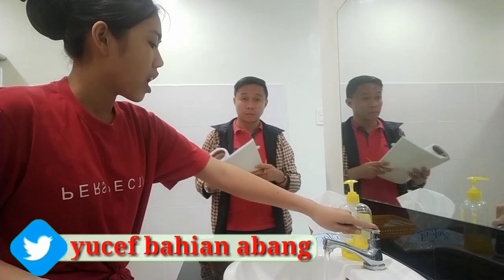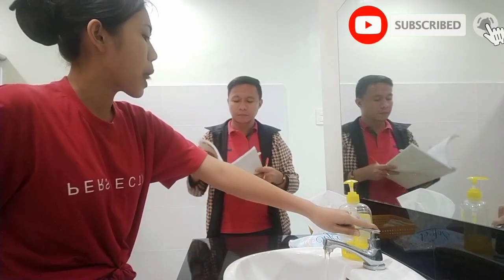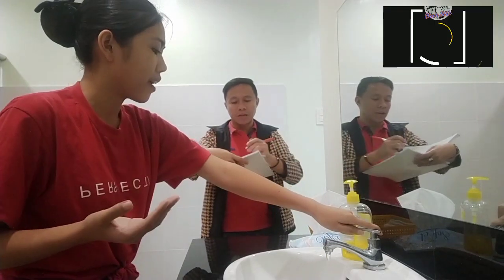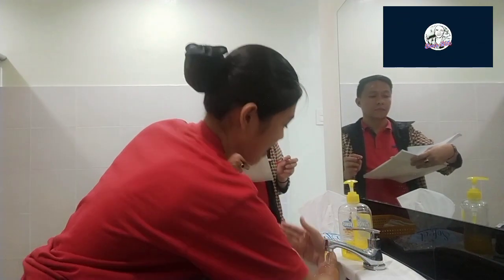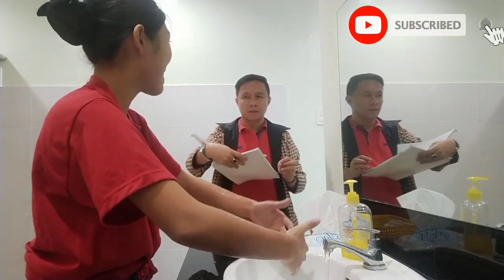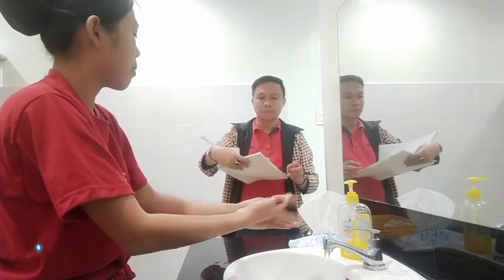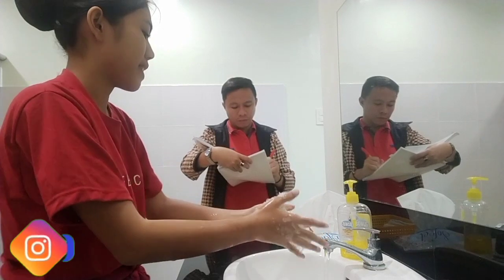Turn on the faucet and regulate the flow. If there is a temperature regulator, turn it to warm, preferably around 30 degrees. Then rinse your hands with water to loosen the dirt and microorganisms. Take enough soap from the dispenser — about 2ml to 4ml — which will be enough to cover all surfaces of your hands.